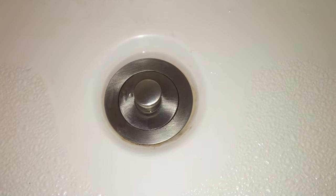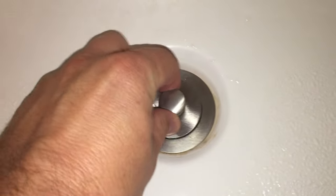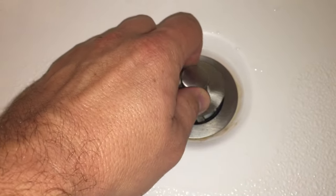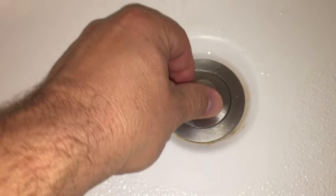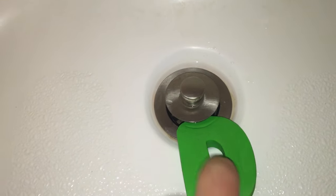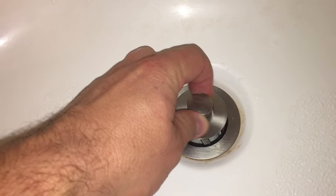Welcome back tightwads. Today we are in the bathroom in the tub and we need to replace this. No matter how many times I turn it, it's supposed to sit up but it just falls back down. We've been improvising — when my daughter takes a bath, just putting a little foam letter in here to hold it up when we want to drain it. But it's not an ideal solution, so we have to figure out how to get this apart.